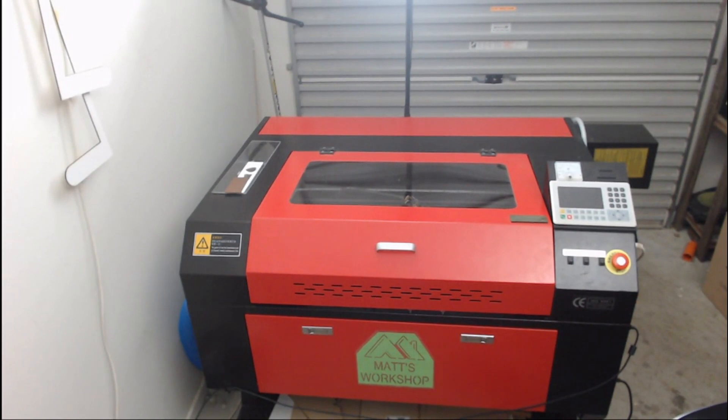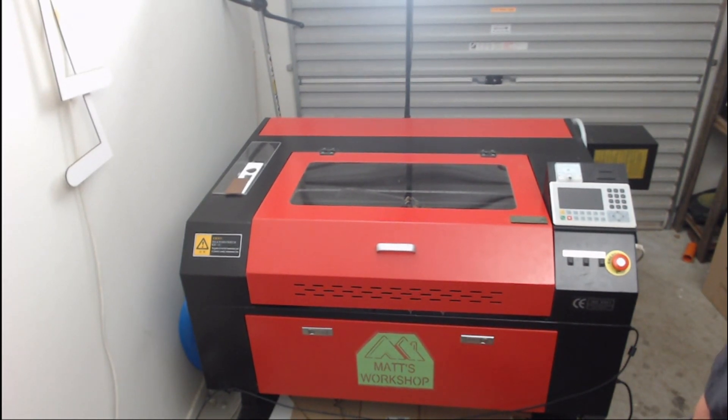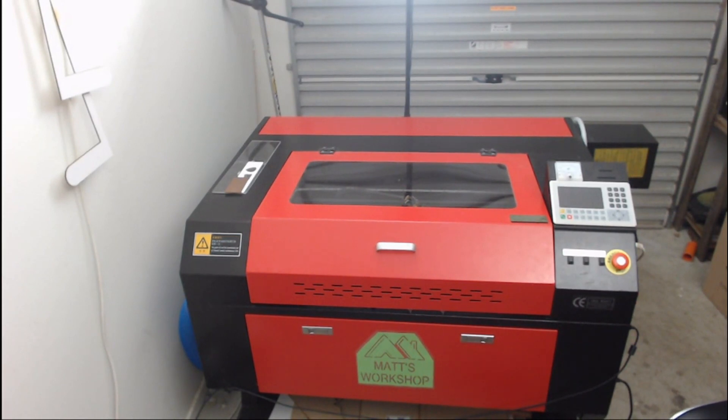For the price of this machine, which is approximately 3,000 Australian dollars, it performs well right out of the box with all the budget accessories that it came with. If you've seen the unboxing video, you'll see it came with an aquarium pump, an exhaust air blower, hoses, and a small air pump. After using it for a couple of months, I'll say I've not had any issues with any of those accessories — the pumps or the fans.